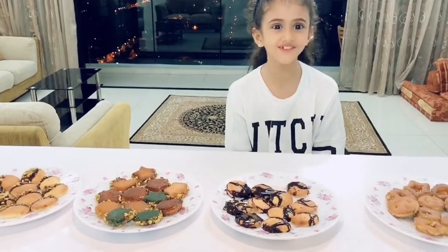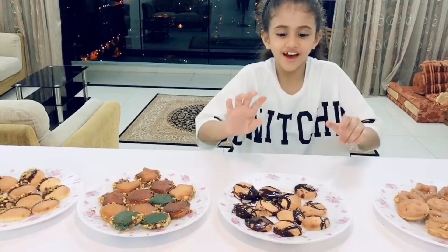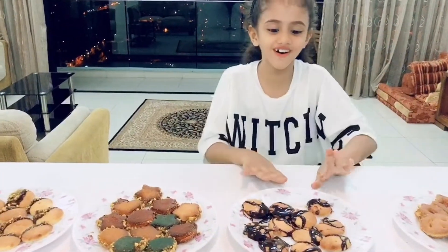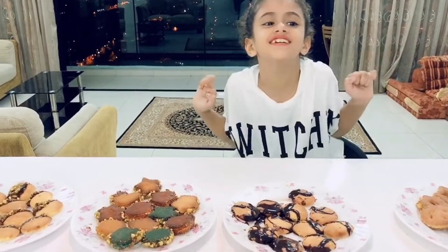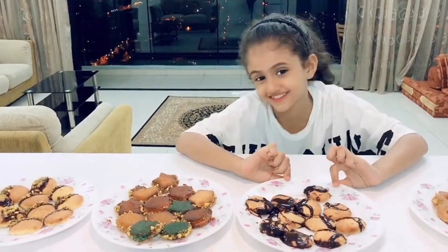How was it? Amazing! Do you like it? I really like it. But the funnest one is when I put the chocolate. Wow, it's very nice. I love it. I can't wait to taste it.